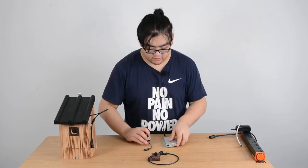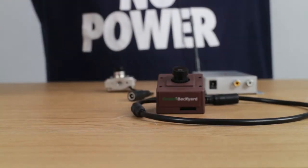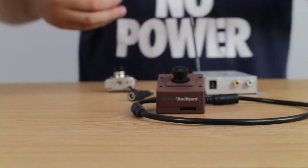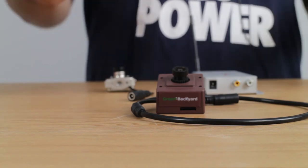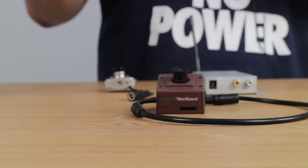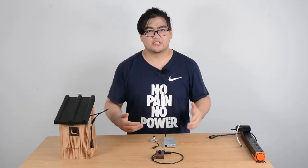The wifi bird box camera records everything in digital signals, and when it uploads, we can access it easily by using a mobile device, a smartphone, something like that — just go on our app and access it easily.